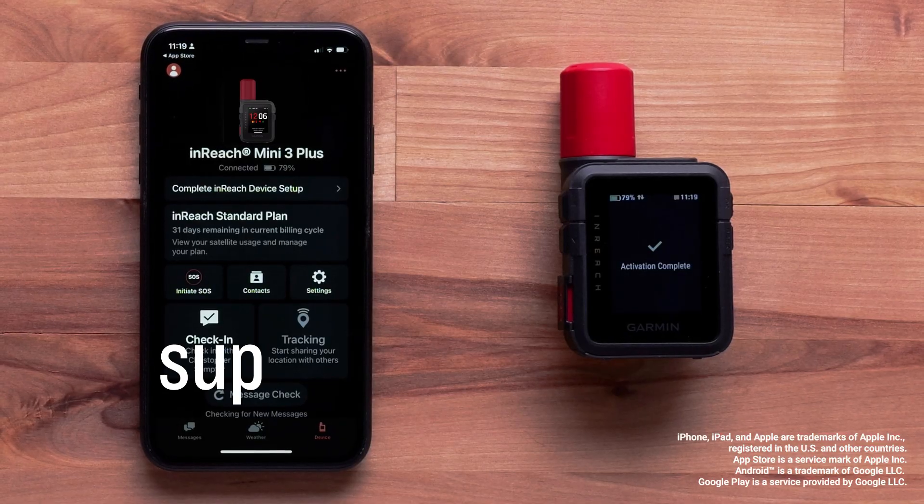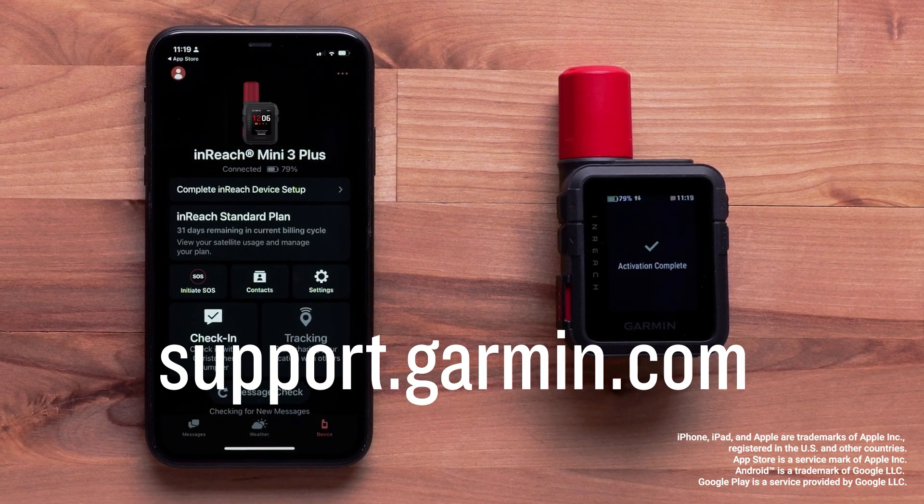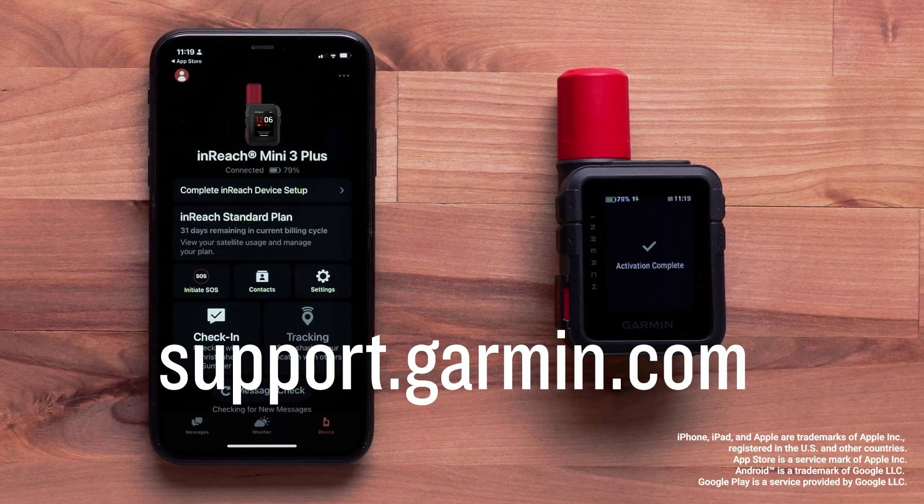And that's it. Thanks for watching. For more help, please subscribe to the Garmin Support YouTube channel and visit support.garmin.com.